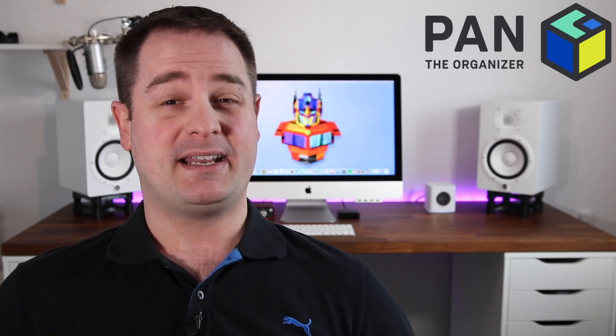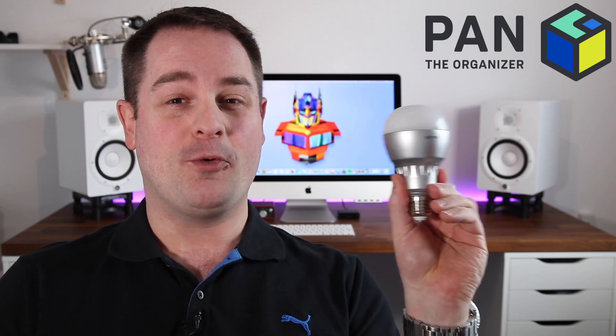Hey, what's up guys? Welcome to another episode of Pan the Organizer. On today's show, I review for you the world's first Wi-Fi hotspot LED light bulb.